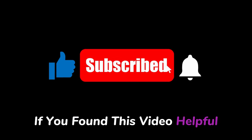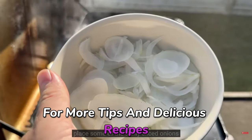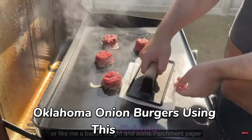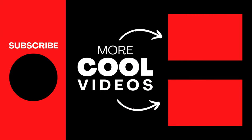If you found this video helpful, don't forget to hit that like and subscribe button for more tips and delicious recipes. Be sure to check out my next video where I'll show you how to whip up the best Oklahoma onion burgers using this griddle. You're definitely not going to want to miss that one. Thanks for watching, and I'll see you in the next one.